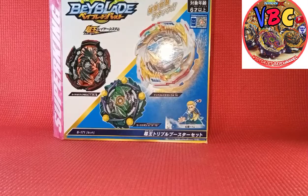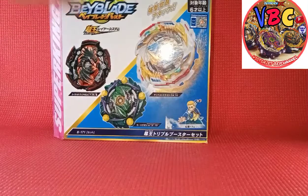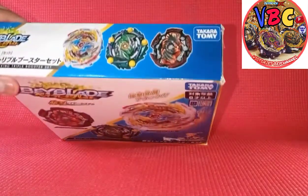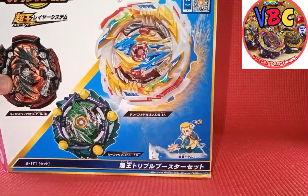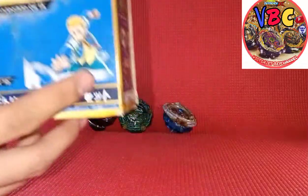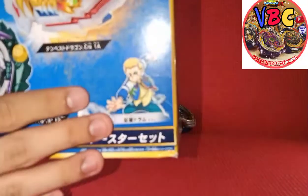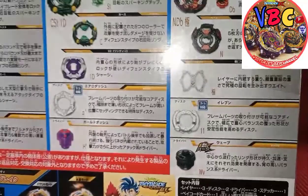What's up guys, it's A4 here and welcome to VBC channel. Tonight I'll do an in-depth review of this Super King triple booster set that comes with Tempest Dragon itself, Curse Satan, Naked Diabolos. Here's a picture of Drum - don't mind the beys at the back as I'll be reviewing that later. Let's go over here and here are the parts.